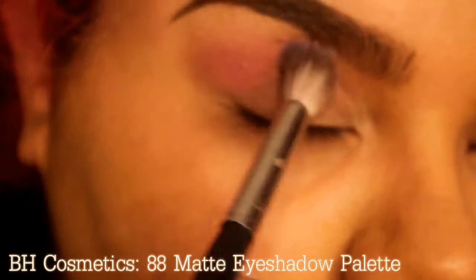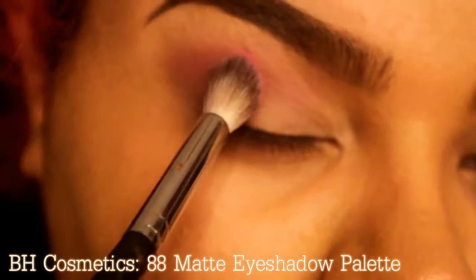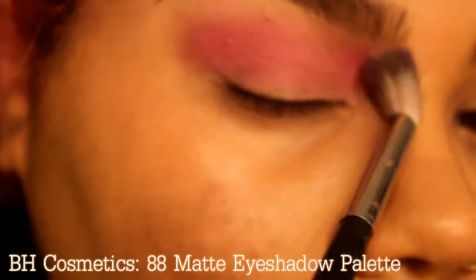I started off with a hot pink from the BH Cosmetics 88 matte eyeshadow palette. Obviously you can use any pink you want for this, but for like eight bucks, why not?